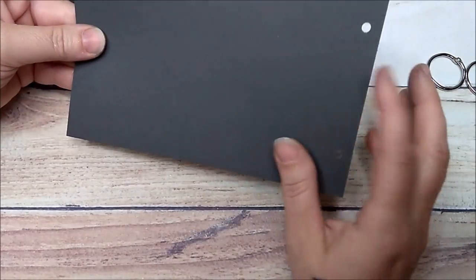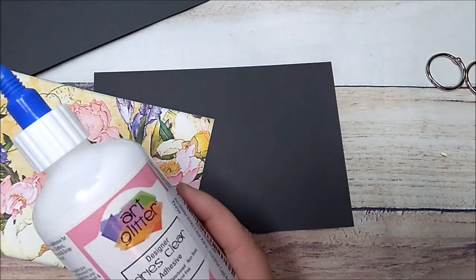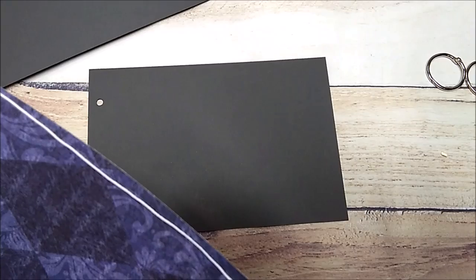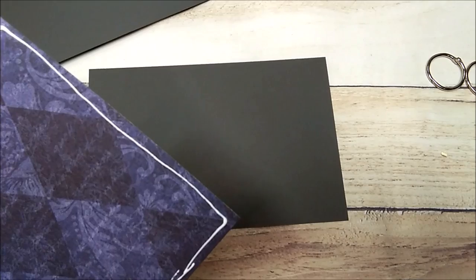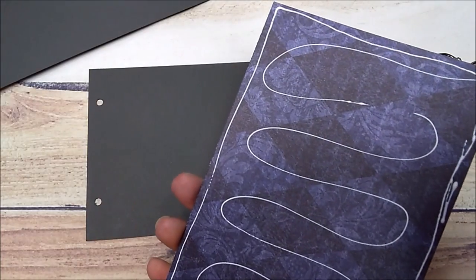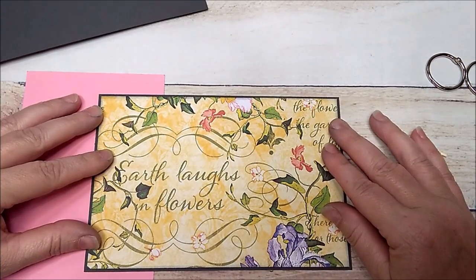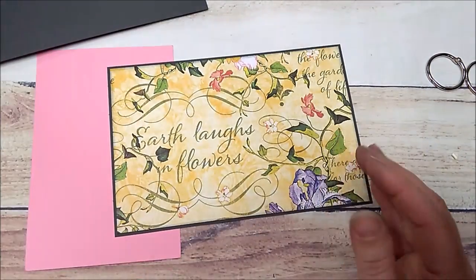Now I'm going to go ahead and decorate the cover pieces. I'll add my glue to the top one. If you want, you can add your design paper before you punch out your holes — that's totally your choice, this is just the way I do it. I'll stick a piece of scrap underneath, place it where I want it, press it down, and burnish.